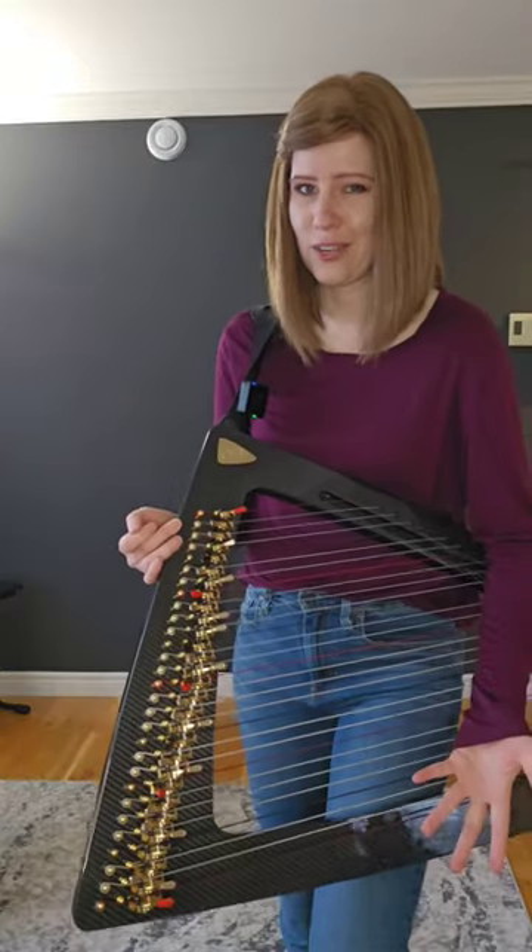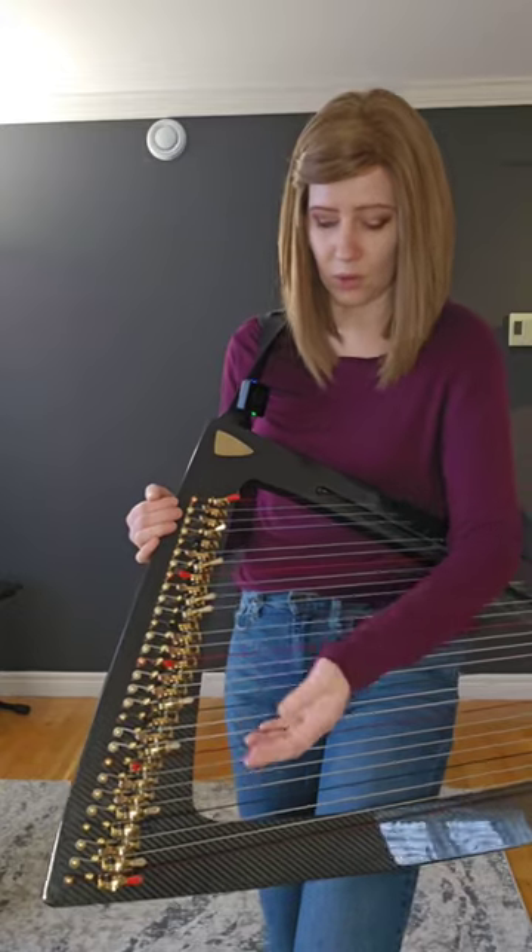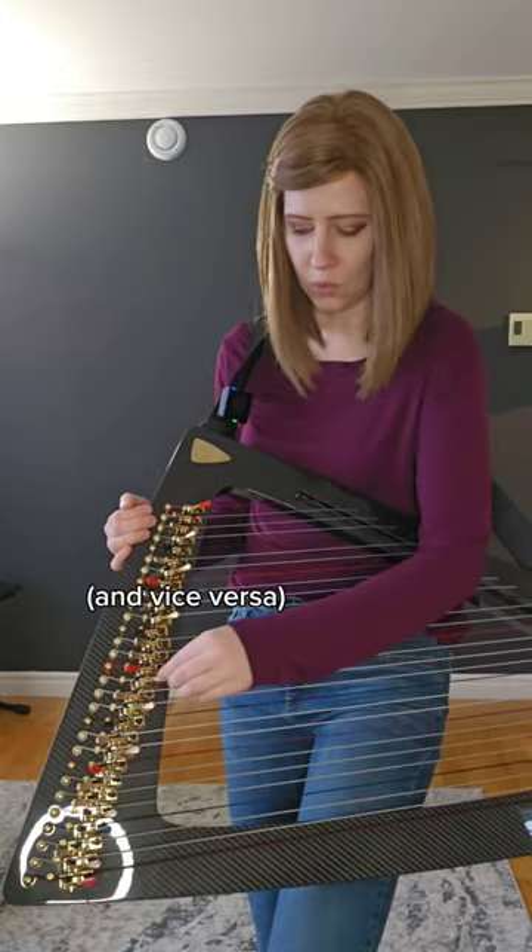What do the levers do? The levers change the notes, so we can go from natural to sharp, and we can also go from natural to flat.